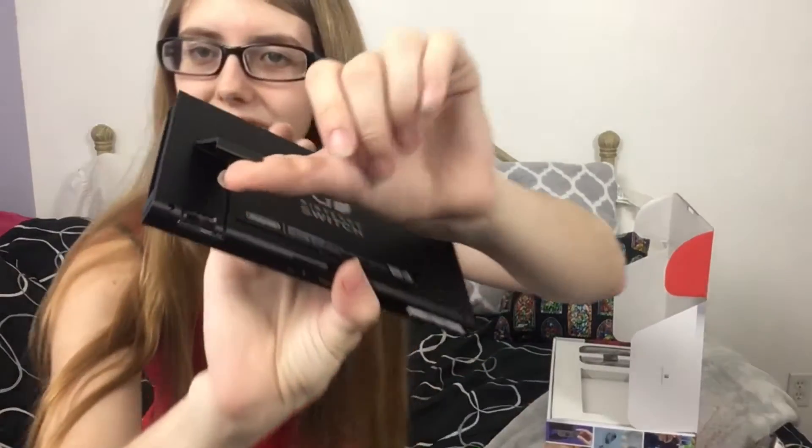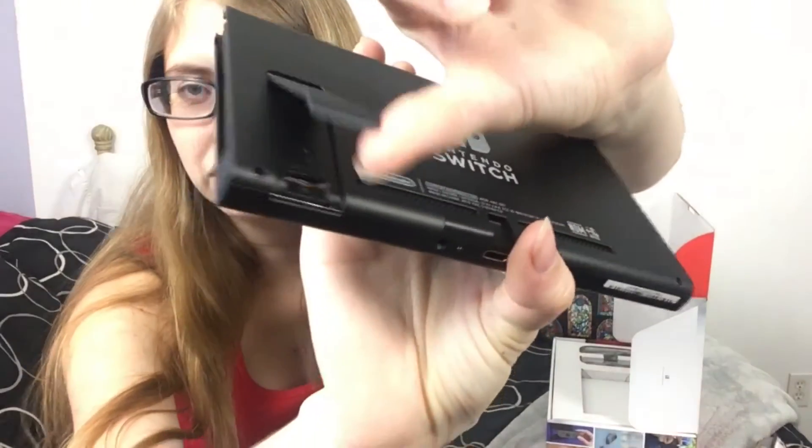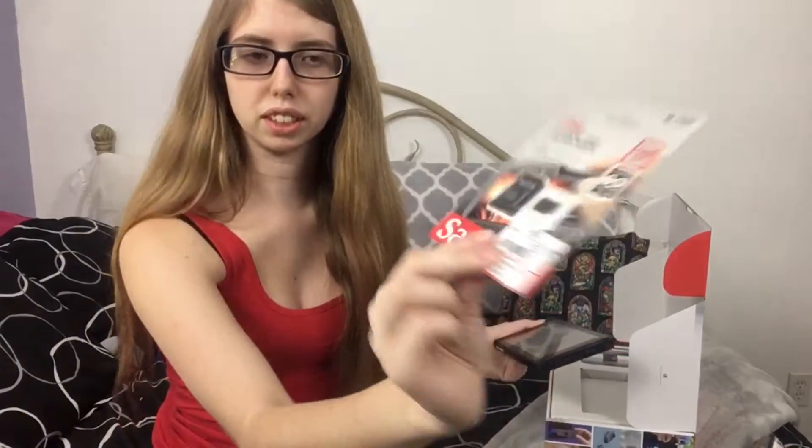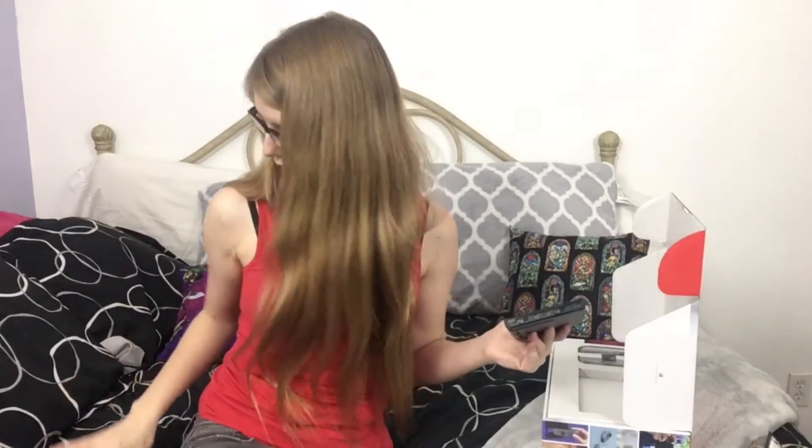And there's a little stand — right here. And right behind the stand they have the spot for the micro SD card. That's cool. I did buy a 128GB SD card for 60 bucks at GameStop. Well, let's put this tablet down and move on to the next thing.